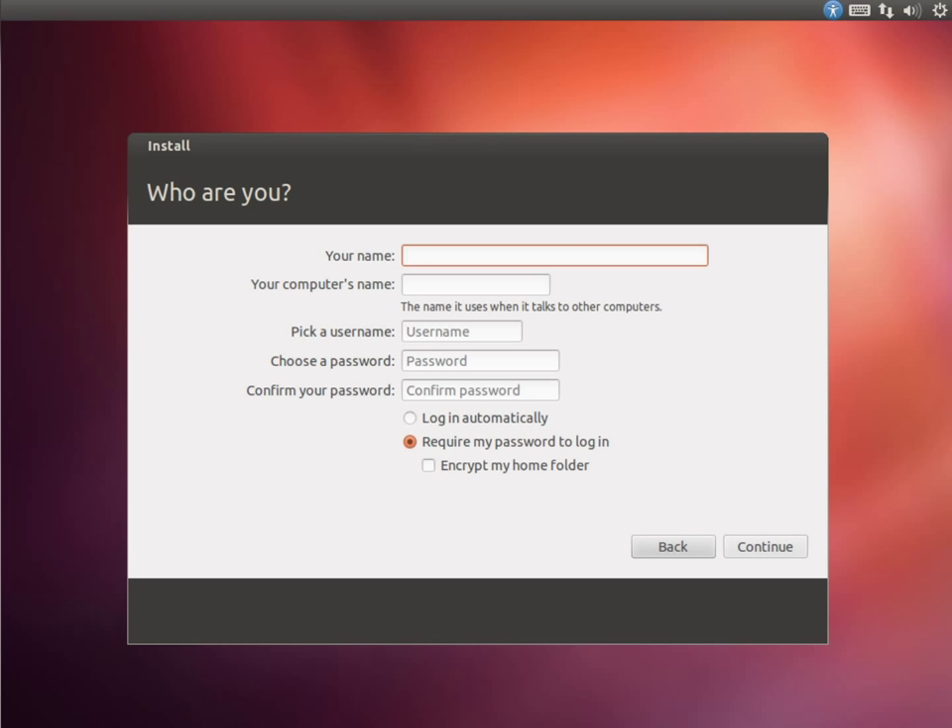Now it's going to ask for my name. It actually knows this machine is a VirtualBox. I'm going to call the computer something. It's made a guess at my username. You set a password — I'll use ABC123 — and it'll give you a rating of the password strength.